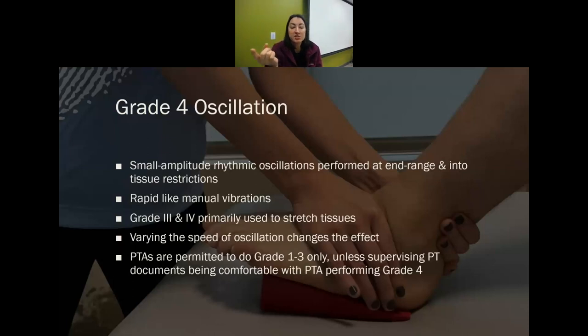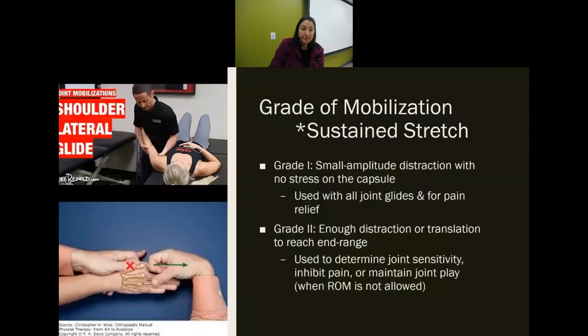With any of the oscillations, if you vary the speed, it can change the effect on the patient. Typically two to three per second is the ideal for most of these grades.